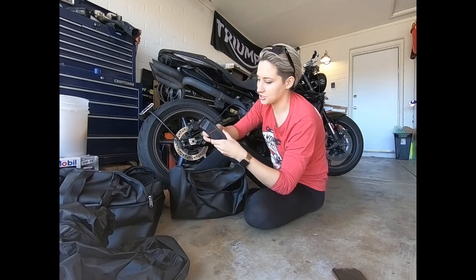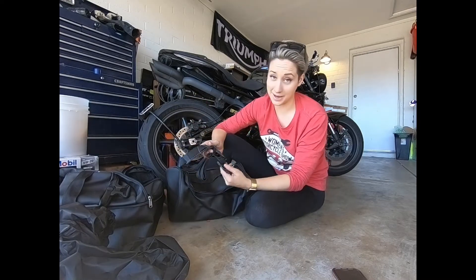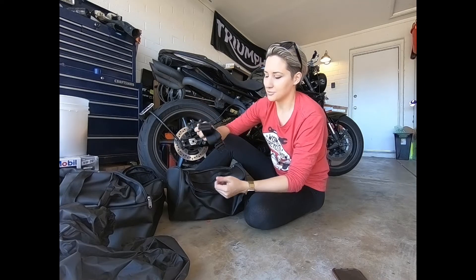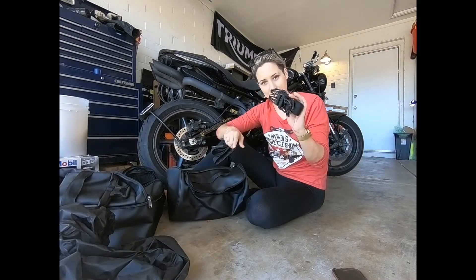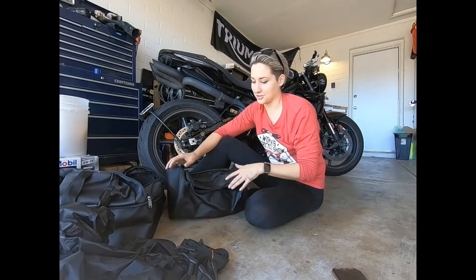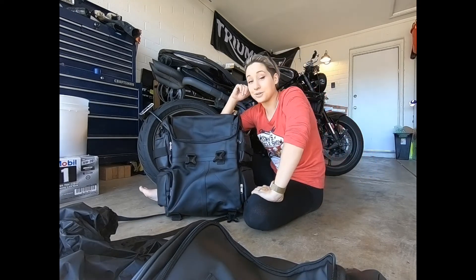There are also additional straps with padded shoulders, so you could attach these to your bag in many places — you saw all the buckles — and be able to carry your bag without having to haul and lug it. There are also extra straps of the regular variety.